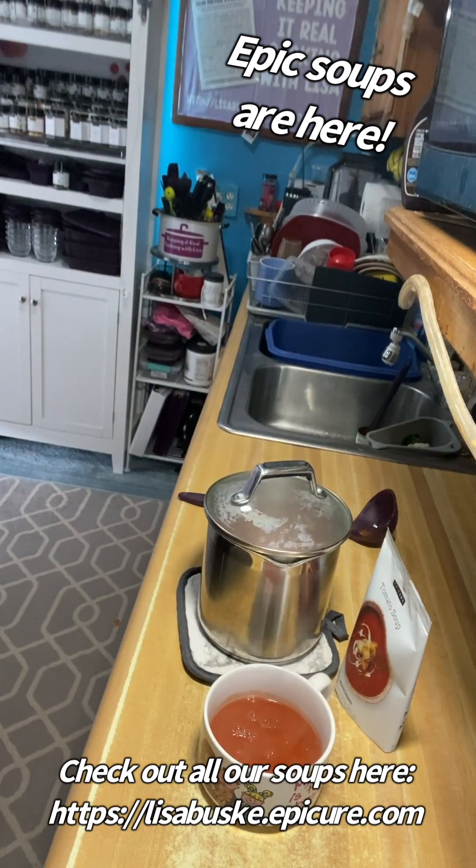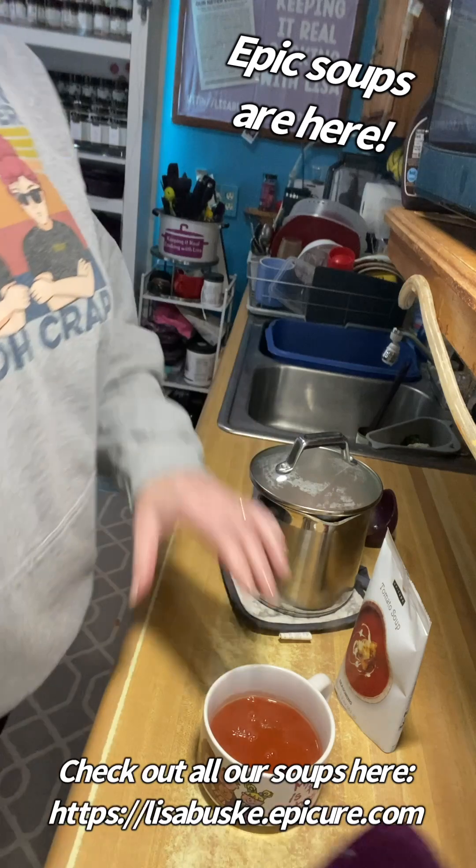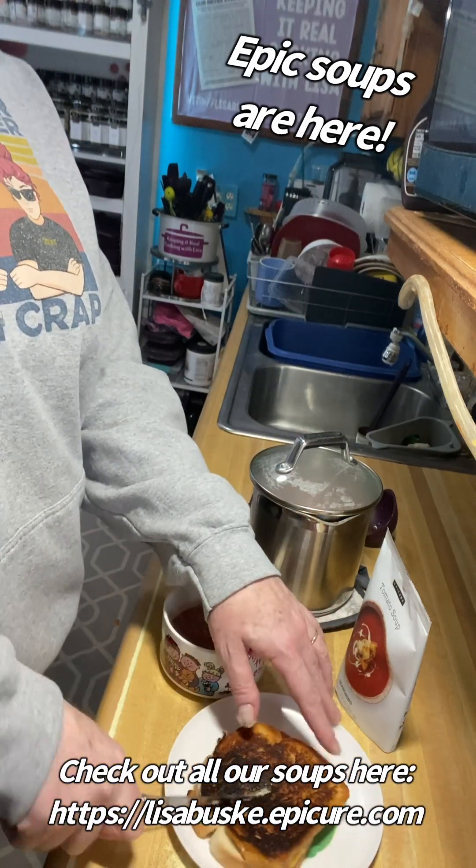My sandwich is done. It's dark — my husband would say, 'Too dark, Lisa.' He makes his so it's not even toasted, and I have mine a little burnt.